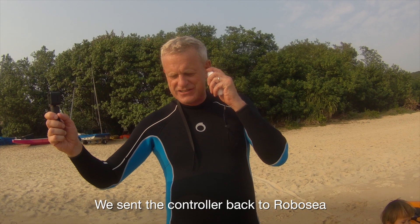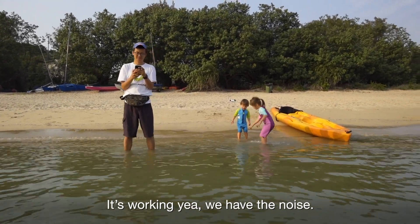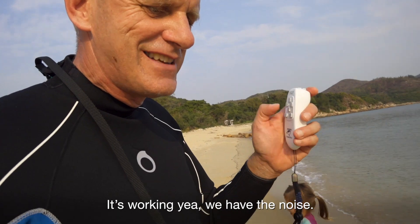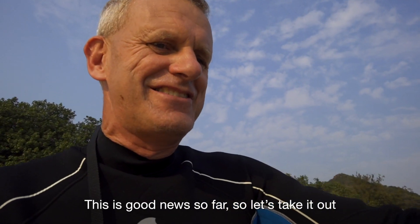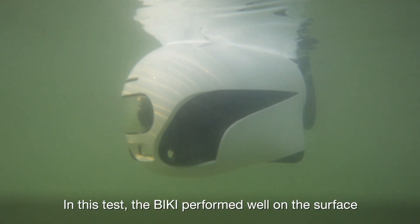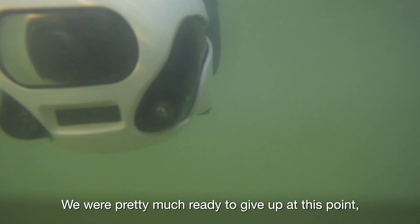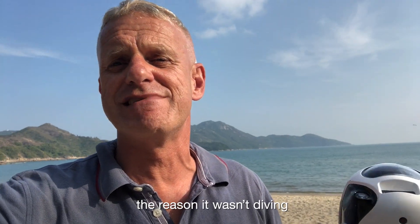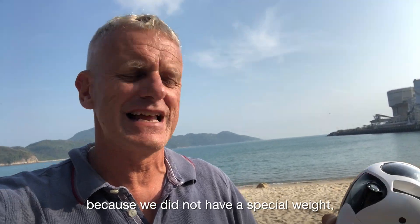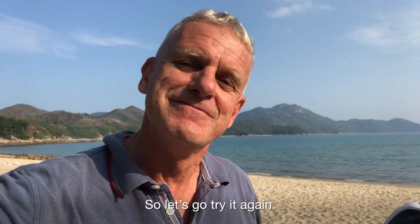We sent the controller back to RoboSea and they sent us a new one. Jack was along this time to bear witness. It's working — we've got the noise, it's moving. This is good news so far, so let's take it out and see how we do. In this test, the Biki performed well on the surface, but again we could not get it to dive under the water. We were pretty ready to give up at this point, but then it turned out that the good people at Biki told us the reason it wasn't diving was because we didn't have a special weight that goes on the bottom, needed for saltwater.